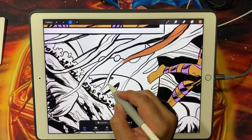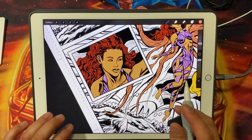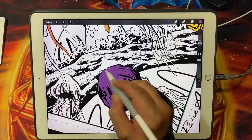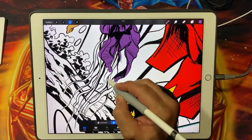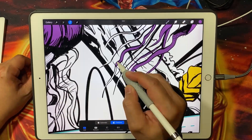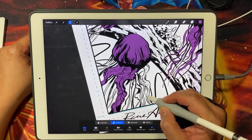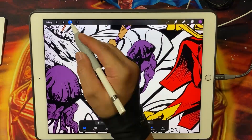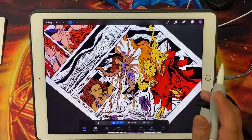And there you have it folks! Color flatting comics using the iPad Pro and Procreate can be a game-changer for your workflow. With its intuitive interface, time-saving tools, and portability, you can take your comic book creation to the next level. Give it a try and let me know what you think in the comments below. Happy flatting!